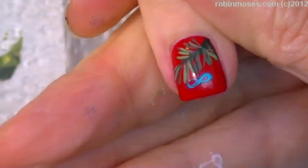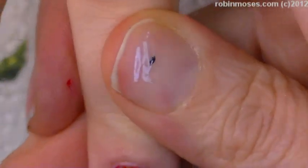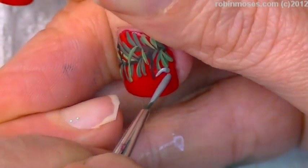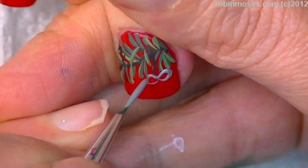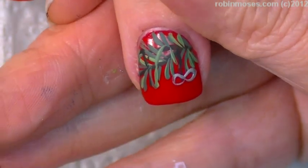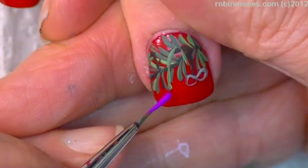Now I'm going in with all the little colors and we're going to do little different bows. I'll show you how I did the other hand, but for now the little bows are going to be all different colors.